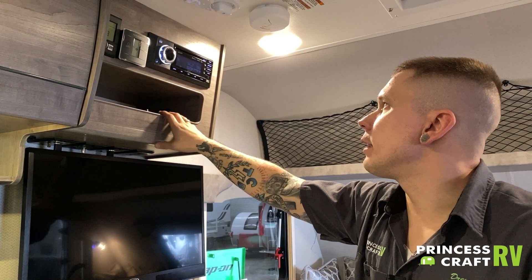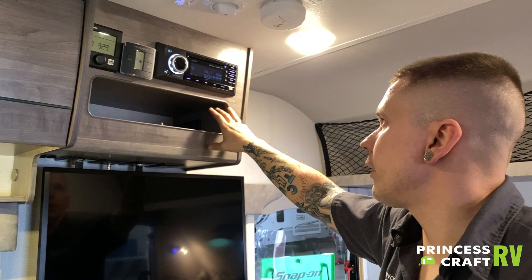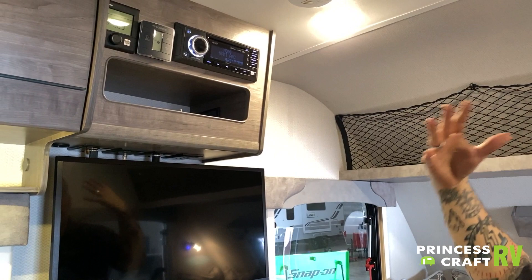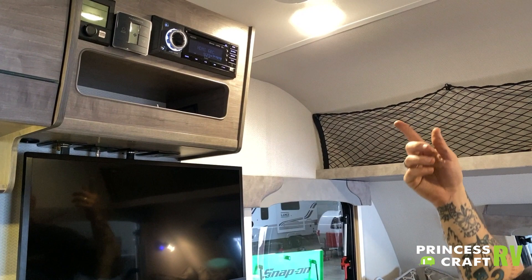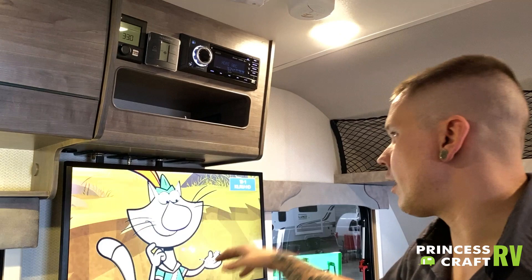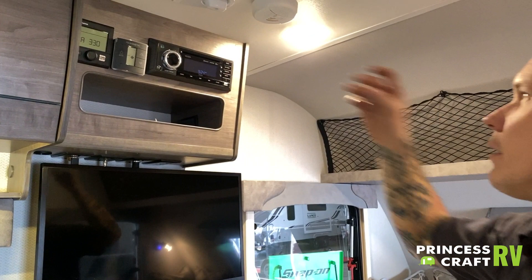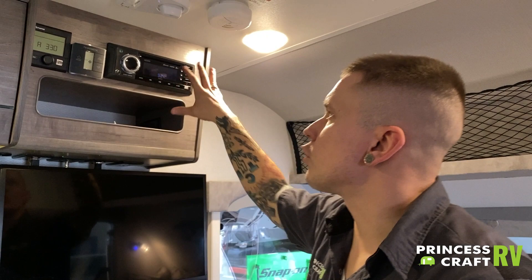With the stereo here, you have CD, DVD, AM/FM radio, and Bluetooth — all of those features can be utilized through this head unit. Referencing that HDMI capability, you turn it on here on the head unit itself, and once it kicks on, the TV and stereo will be paired. Any over-the-air digital TV you're watching on the TV is going to broadcast through the speakers in a surround-sound type of action. This unit itself does have its own separate service manual; if you have any questions on running through the controls, feel free to give us a call.